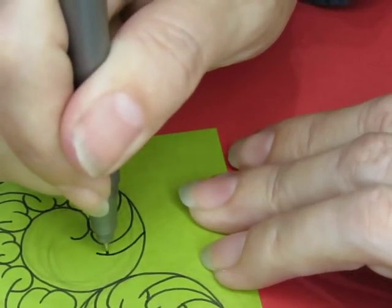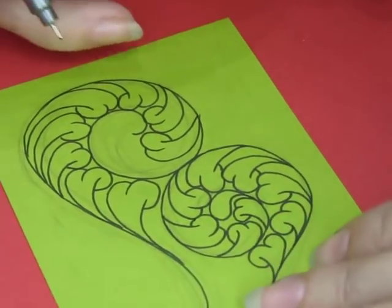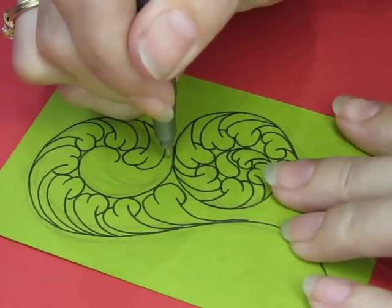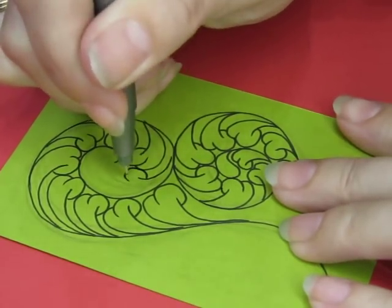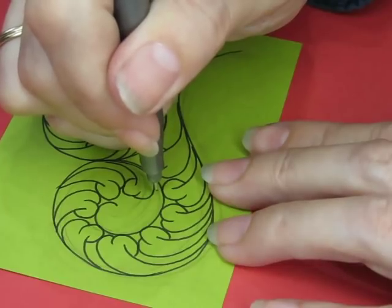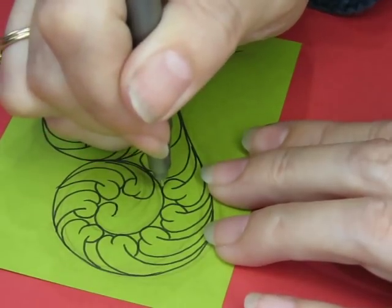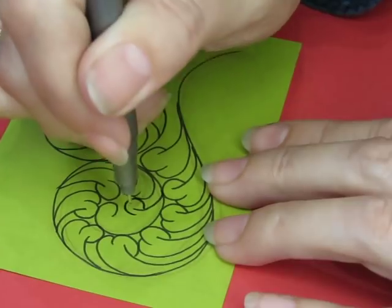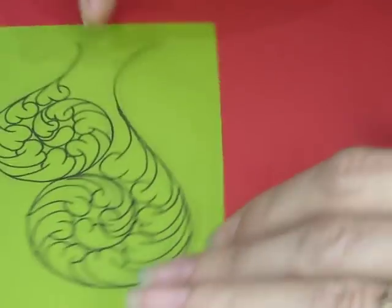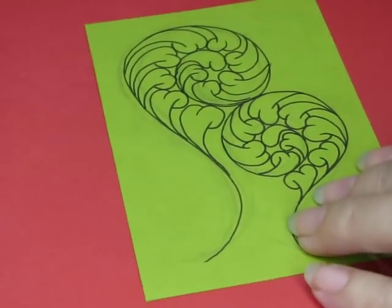I never thought I could draw something like this, and it's really quite easy. Look at those — those are absolutely awesome.